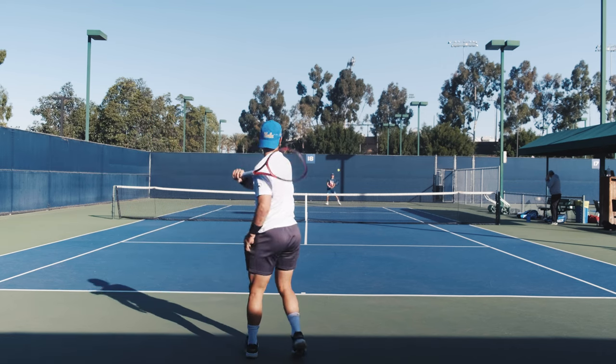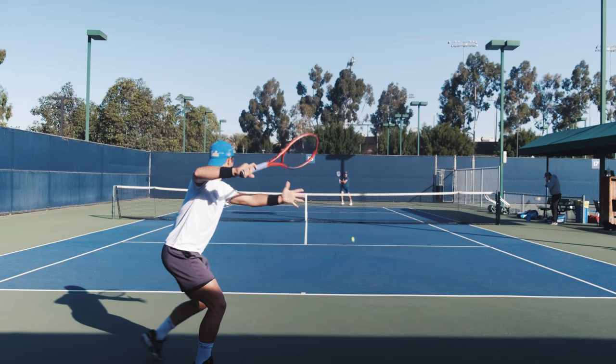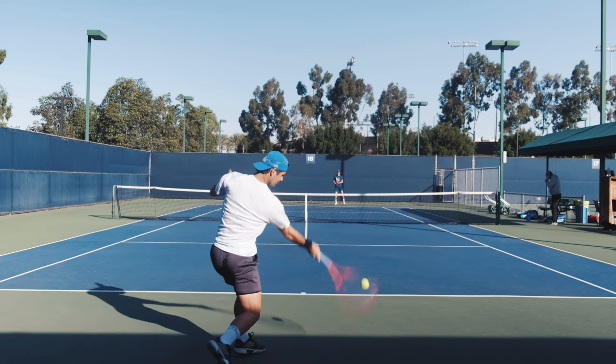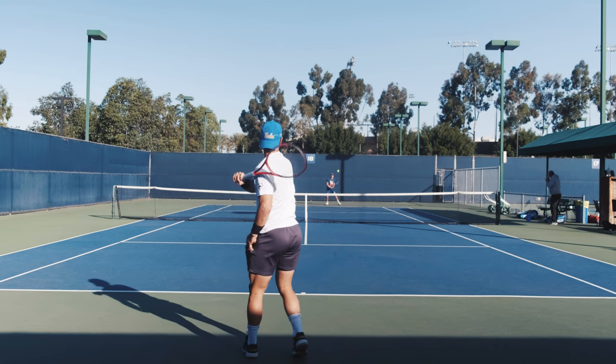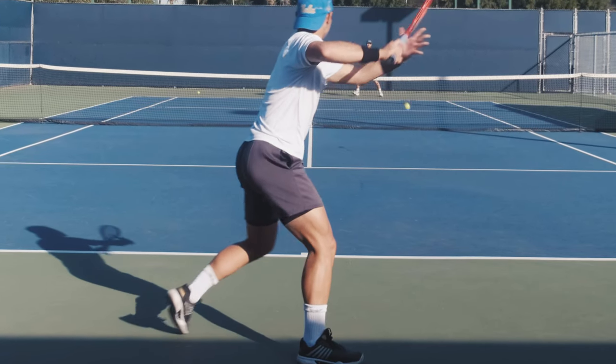Generating power from your ground strokes happens because of a lot of factors — there's racket head speed, loading your legs, turning your shoulders, accelerating your hips, making clean contact with the ball. There's a lot of things that need to happen in order for you to hit solid powerful ground strokes. But out of all those factors, the one that is usually overlooked by amateurs is the use of their legs and hips.